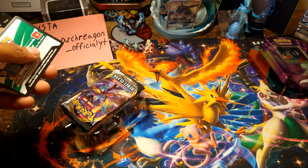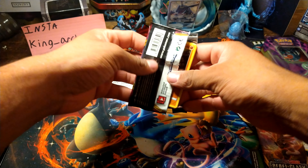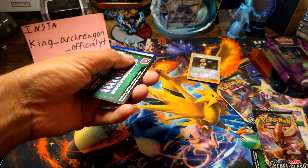So let's see what we get: Rebel Clash, Rebel Clash Sword and Shield base set, and a Sun and Moon base set. Let's go with the Sun and Moon base set — these are the first time I've seen them. I was looking for Vivid Voltage.